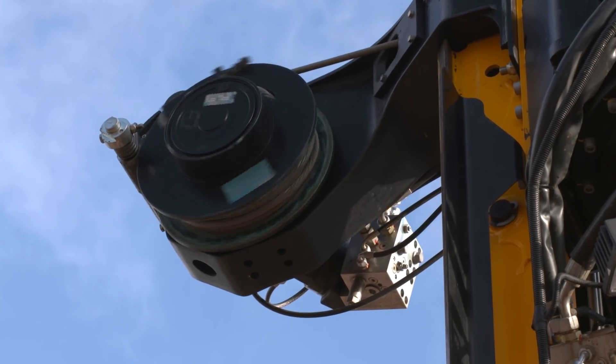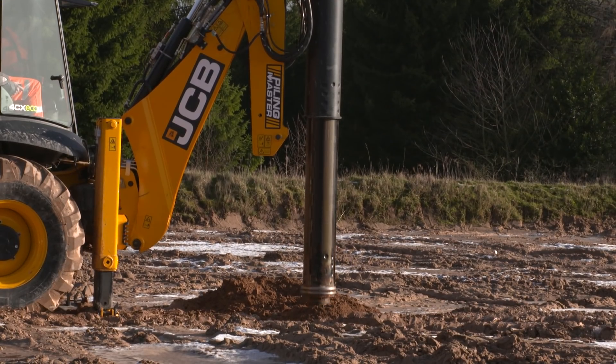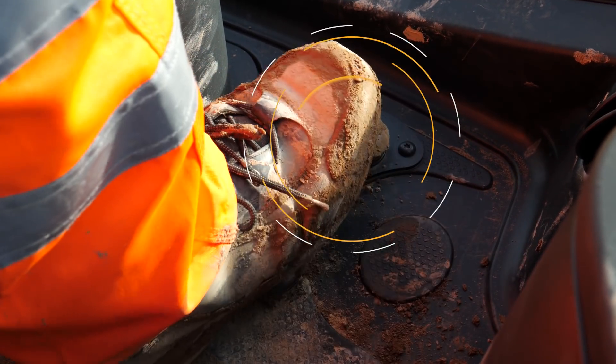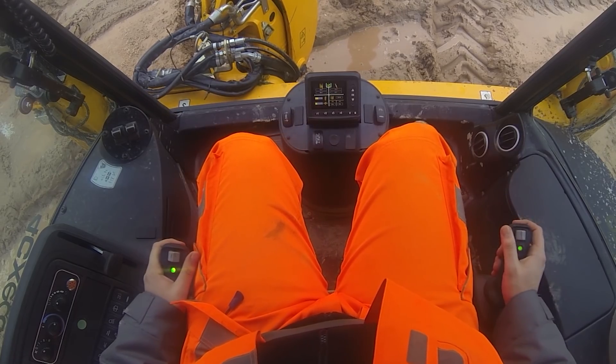As the winch is gravity-fed, for safety it is a two-stage control sequence, so it cannot be inadvertently operated. In order to lower the winch, the foot switch to the right of the operator must be held and engaged, then holding the right-hand joystick firmly to the right.